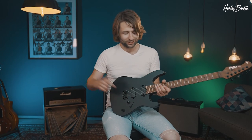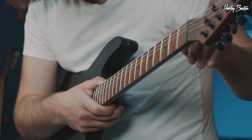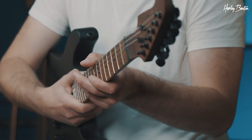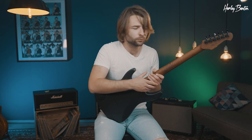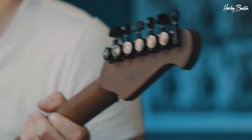So here is the Fusion T EMG Hardtail Roasted SBK guitar, and the eye-catcher on this one, as you can clearly see, is the baked roasted maple neck. You can see it's even flameier on the back, and chances are, if you buy one, that you will actually get one that's even flameier than this one.